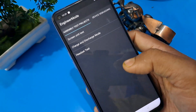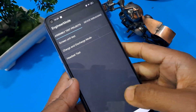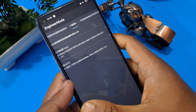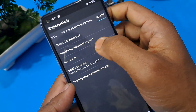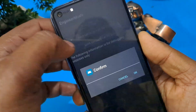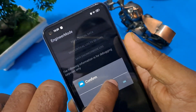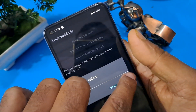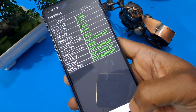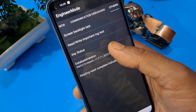Go back to manual test again and go to the last 'others' option. You can see 'read important log test' — there are many options in the others page after swiping. Press 'read important log test.' Do not confirm on the first time, do not press cancel the second time, and press OK on the third time. After completing this, the key status should all show passed. Then press the database version seven times — one, two, three, four, five, six, seven.